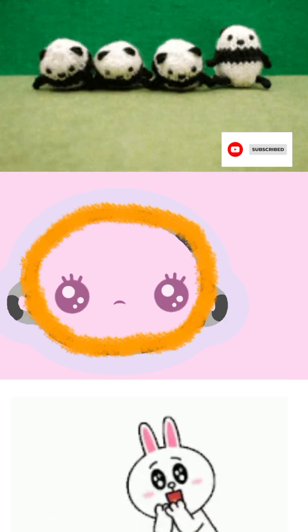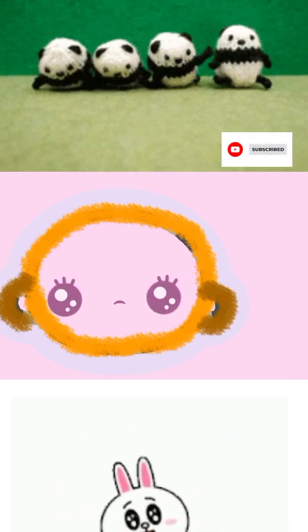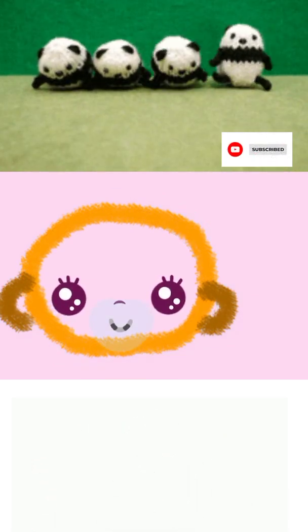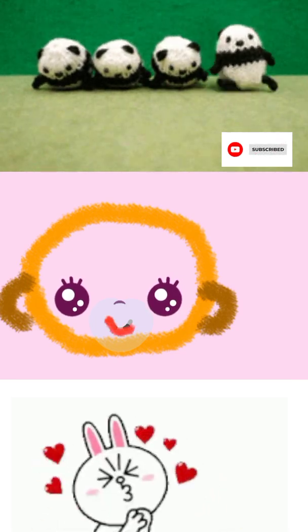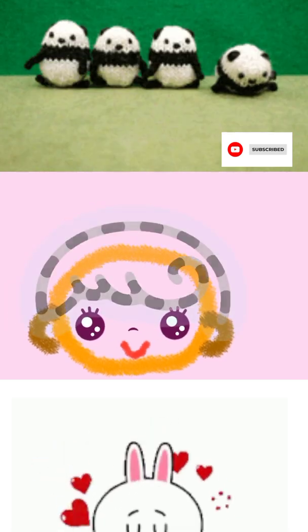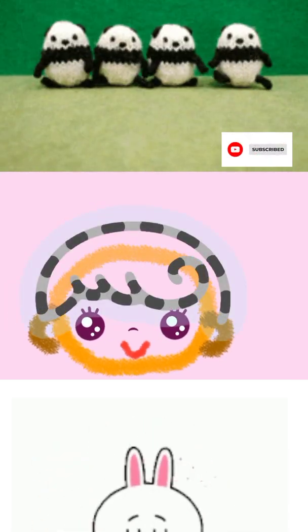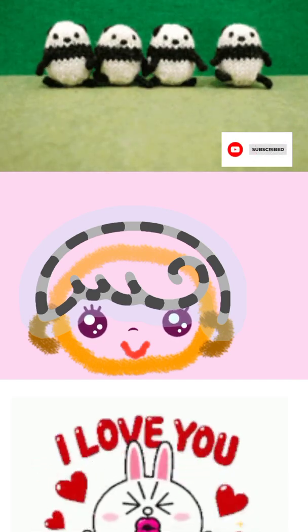Orange, brown — that's it. Now draw the girl's small mouth, red, and her beautiful hair with a curl on her forehead, brown, black.